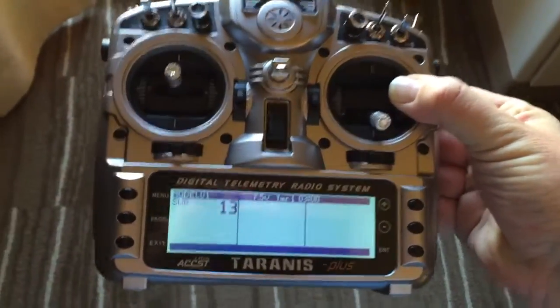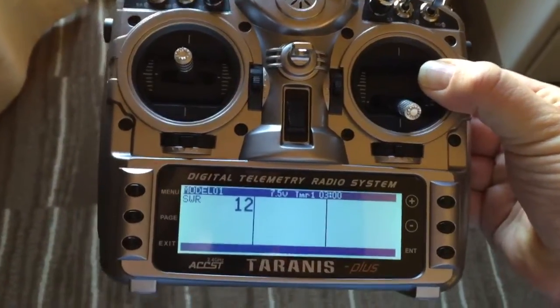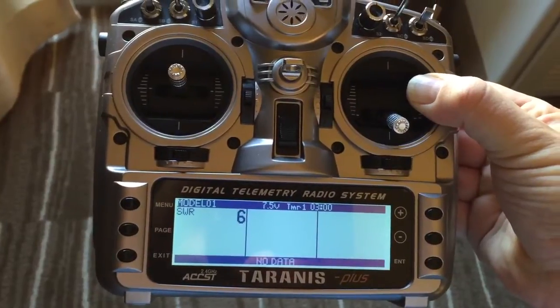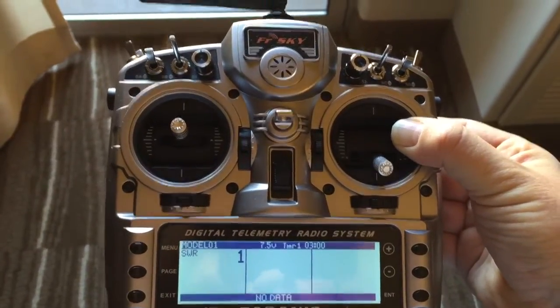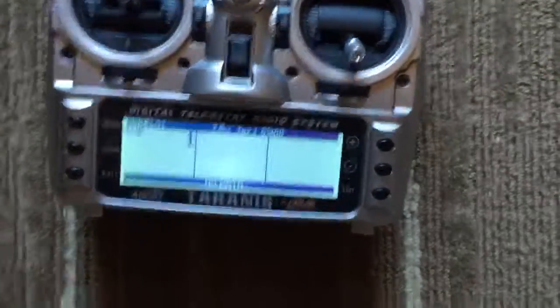I've just left the radio off the ground. You can see it's dropped back to 13. But apparently any reading under 51 is normal, so I'm not too worried about it. Dropping back to 1.